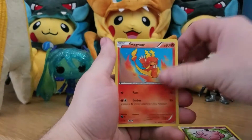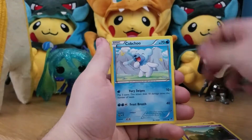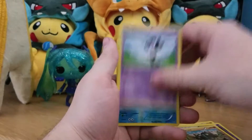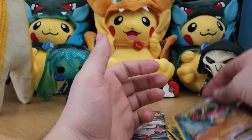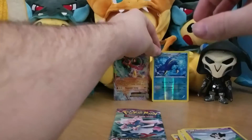Okay, cool — a Fairy energy, Magma Gang, Pancham, Golett, Cubchoo, Battle Reporters as the first uncommon, Tyrantrum, Gothitelle, Clawitzer reverse rare, awesome — and a holo Hawlucha EX! That's a two-for-one pack right there: a reverse rare and an EX.